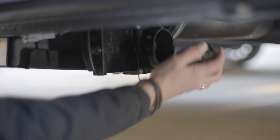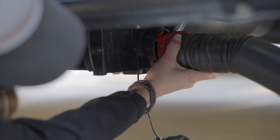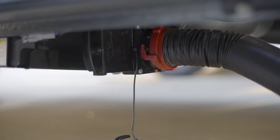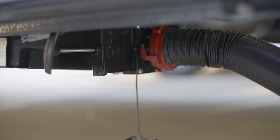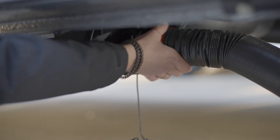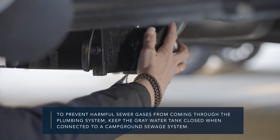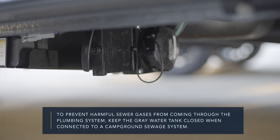To drain the gray water tank, remove the cap from the gray water tank outlet. Connect a three-inch sewer hose—this is not supplied with your Mode—to the outlet. Place the opposite end of the sewer hose into the clean-out station, making sure there are no low spots in the hose for gray water to collect. Pull the handle of the gray water valve to drain the tank. After emptying the tank, flush the tank with clean water, especially prior to storage. Close the valve and replace the cap. To prevent harmful sewer gases from coming through the plumbing system, keep the gray water tank closed when connected to a campground sewage system.